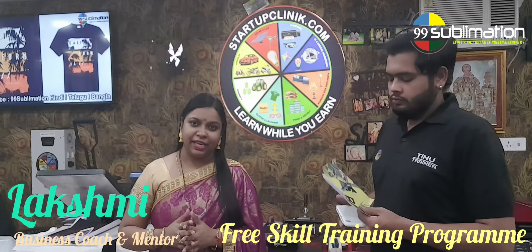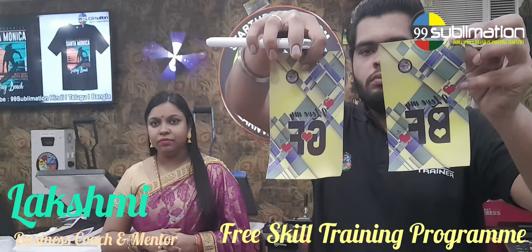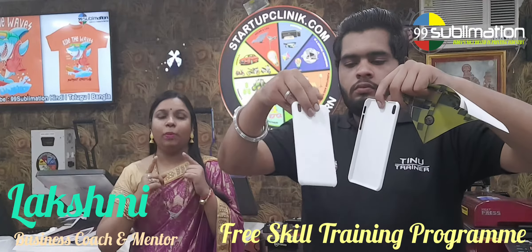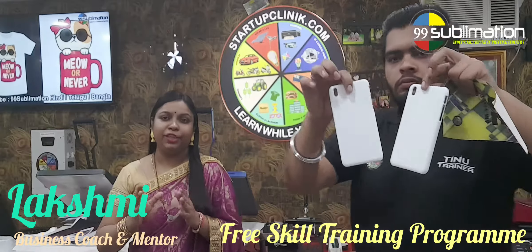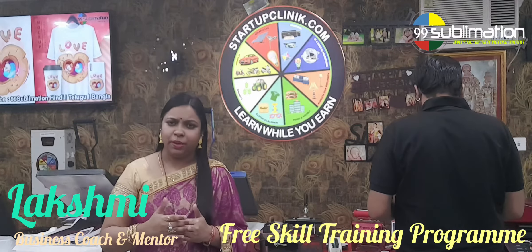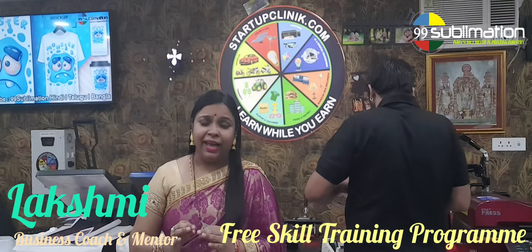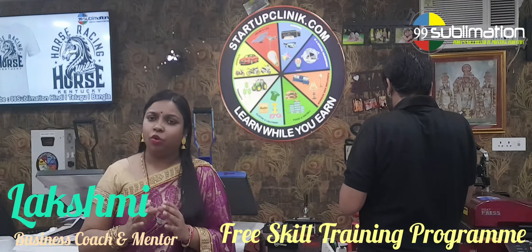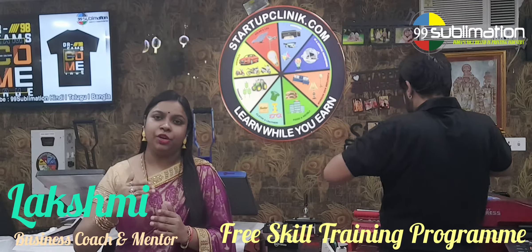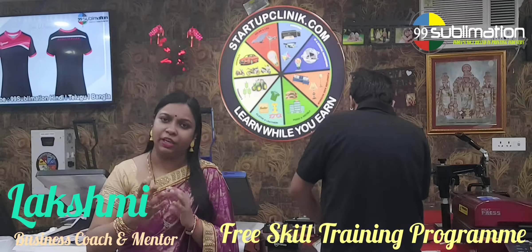Today we are going to print each design and each product, including mobile covers. The product used is a mobile cover — every person has a mobile. If you look at children's phones, everyone uses a mobile. This means you have a lot of business ideas. It's common for 3 to 4 people to share. This is the back cover of the phone.